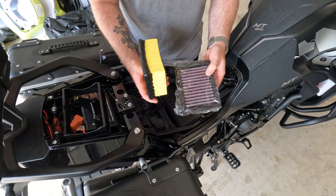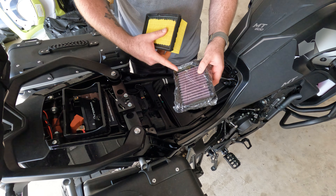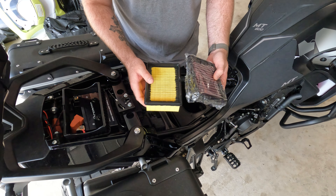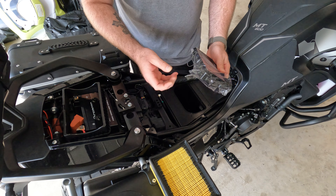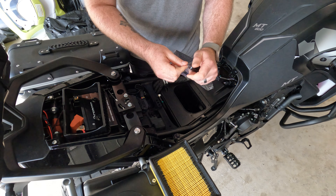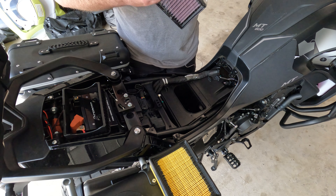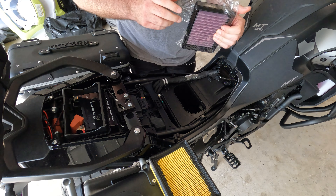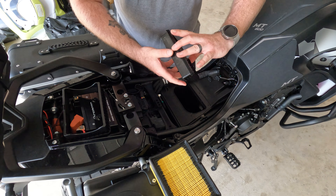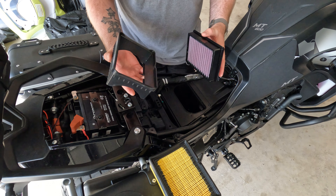The DNA filter is thinner. It's got a foam — sort of a foam reusable element — and it is oiled. It comes in a bag, which isn't easy to open. There we go. So it's slippery and oily, but that's how it's meant to be.